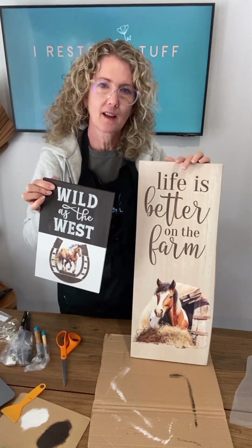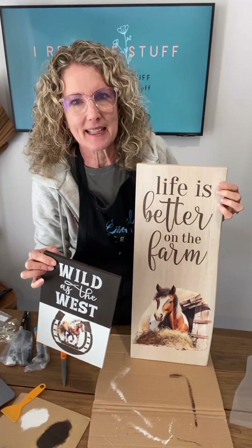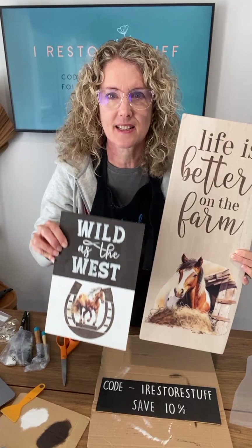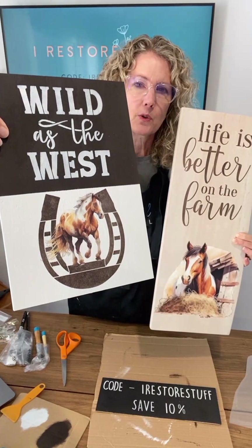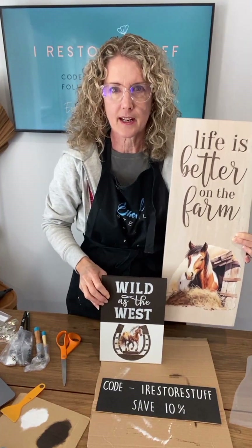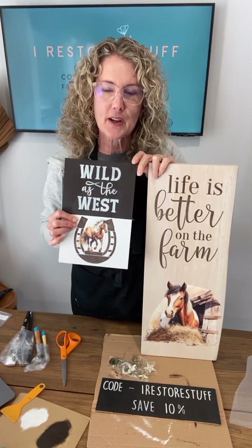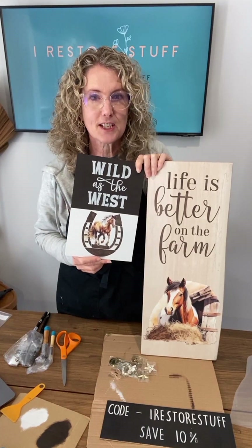So Friday, the horses bolt from the stall and will be ready for release. There's also that bundle I showed you today — great value with the Life is Better on the Farm content. Wild as the West — there's another fun idea with your little horse coming out of the horseshoe right there, and the two-tone kind of idea. Hope you learned something valuable today. There are our projects — horses coming on Friday from essentialstencil.com. I'll see you again next week for another fun live DIY. Bye bye!